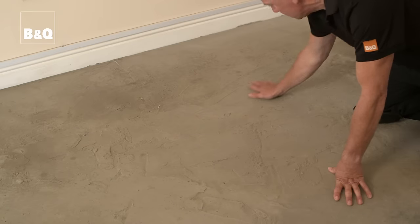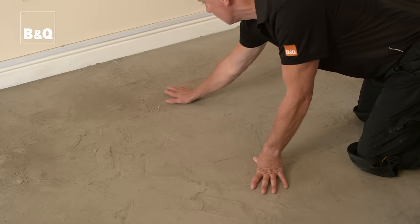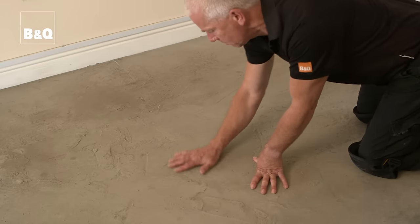Inspect the floor to see if any repairs are needed and check for any grease or oil on the surface. If there is, use a suitable degreasing agent to clean it.